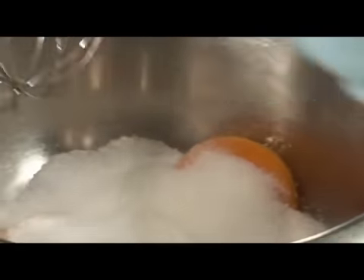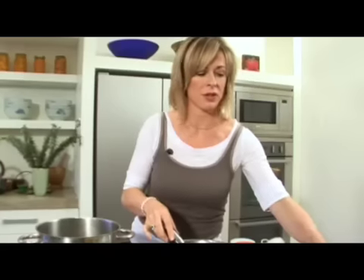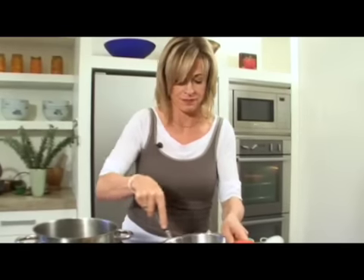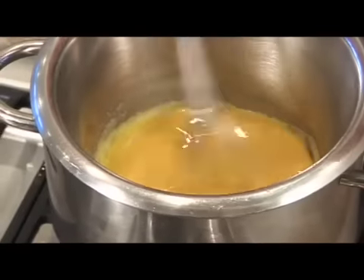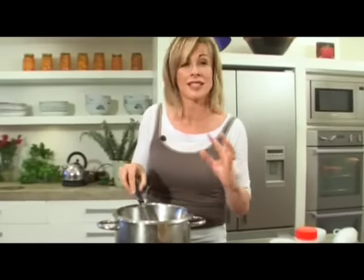A couple of egg yolks and some sugar — essentially it's just a custard. I've got some rum going in here. If you didn't want to use alcohol you could use orange juice instead. Put it over a bowl of boiling water. The most important thing here is that you have to keep stirring it all the time, and you don't want the water to be actually touching the bottom of that basin. If it does and the egg gets too hot, you go from having a lovely silky smooth custard into scrambled eggs.